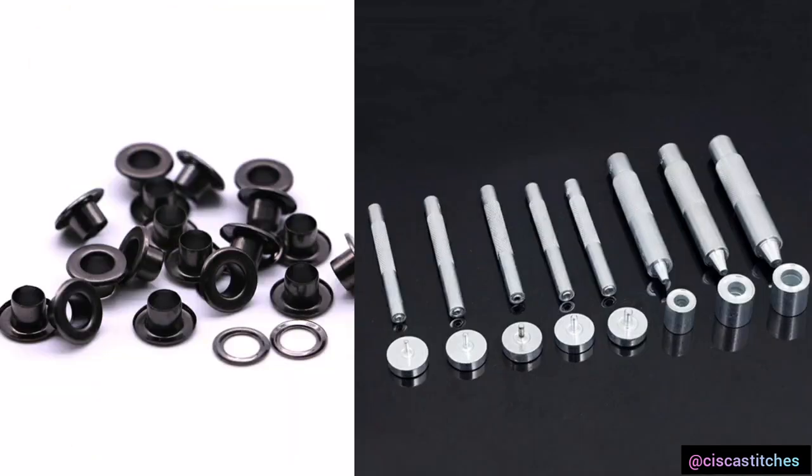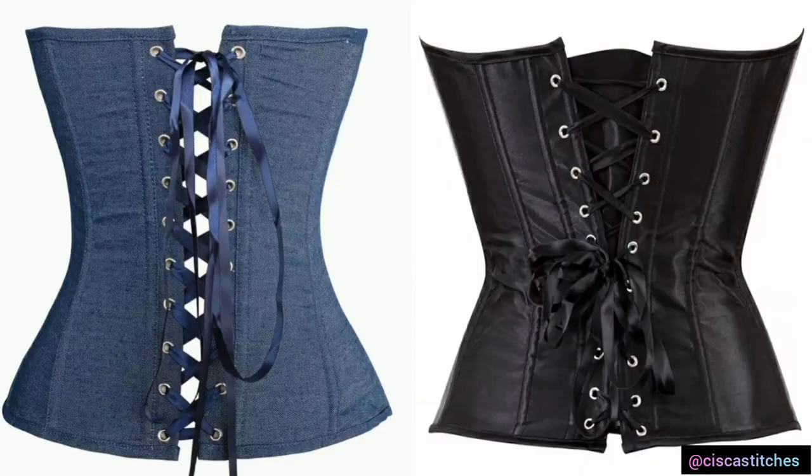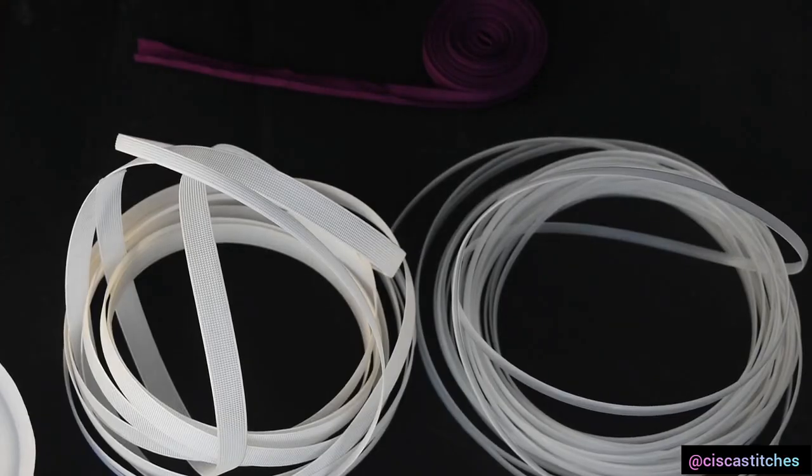The next material is your eyelets. To use eyelets you need an eyelet tool, which helps you create the eyelets onto your fabric. These eyelets are used for corsets that need to be laced — they create holes at the back of your corset for lacing through. Another option if you don't want to use eyelets is to create fabric loops at the back of your corset instead.